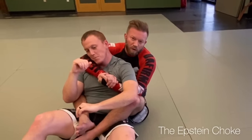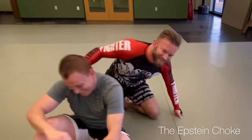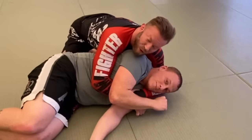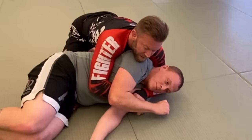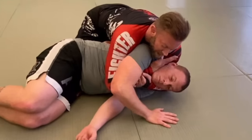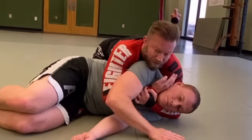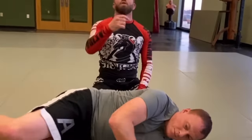Between the punch choke and the arm triangle there's a position where I come around and grab underneath my own forearm, then put the other hand behind his head and squeeze — that's a punch choke variation. This is also similar to what's been called the Epstein choke in the community — watch Jamie Kilstein's video on it. From a seatbelt position where I can't finish with one hand, I use the other hand to come in for a no-gi Ezekiel type of choke, somewhere between a punch choke and an arm triangle. A karate-chop grip works too — it depends on the size of your fist and his neck.